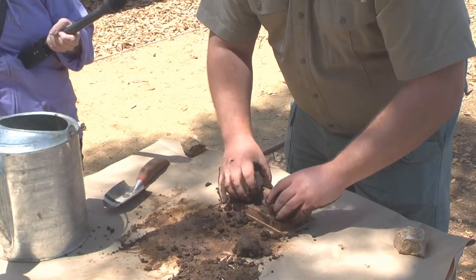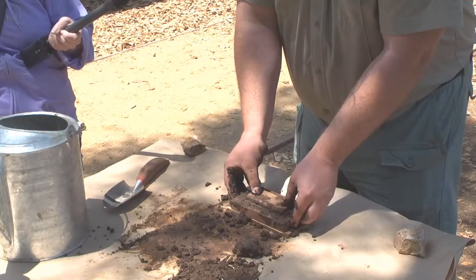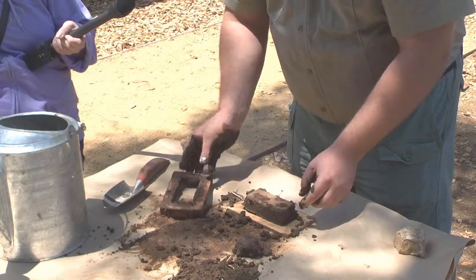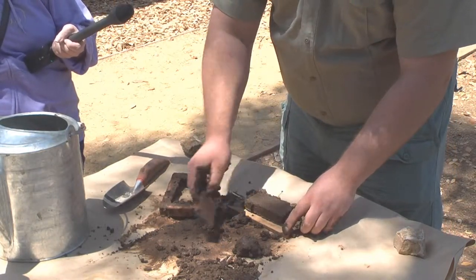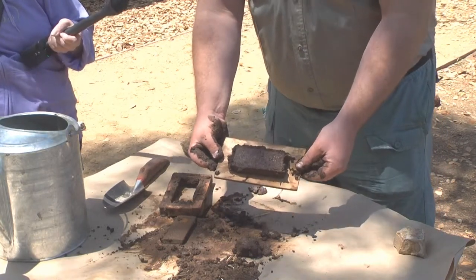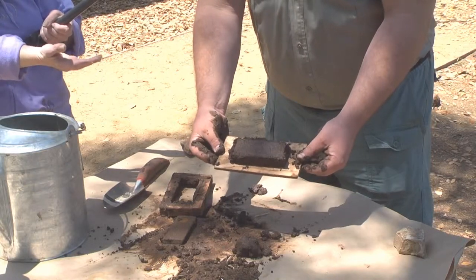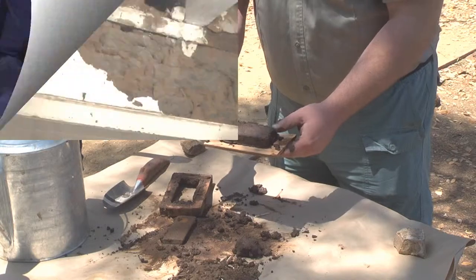Got it about as tight as I can get it. Then I'm going to remove the frame. Carefully peel off a little piece on top and I've got my adobe brick. That's going to take a couple days to dry — one day in the sun, turn it over, another day in the sun, and then it's good to go.